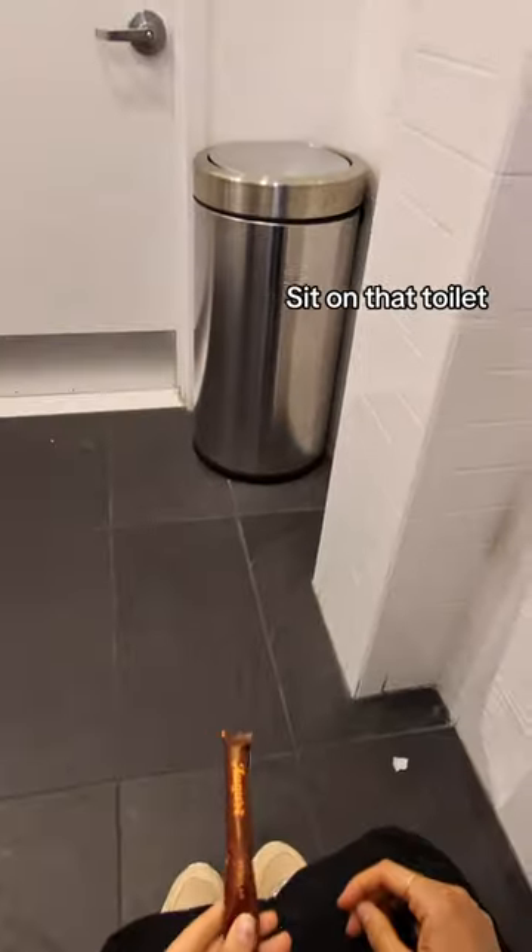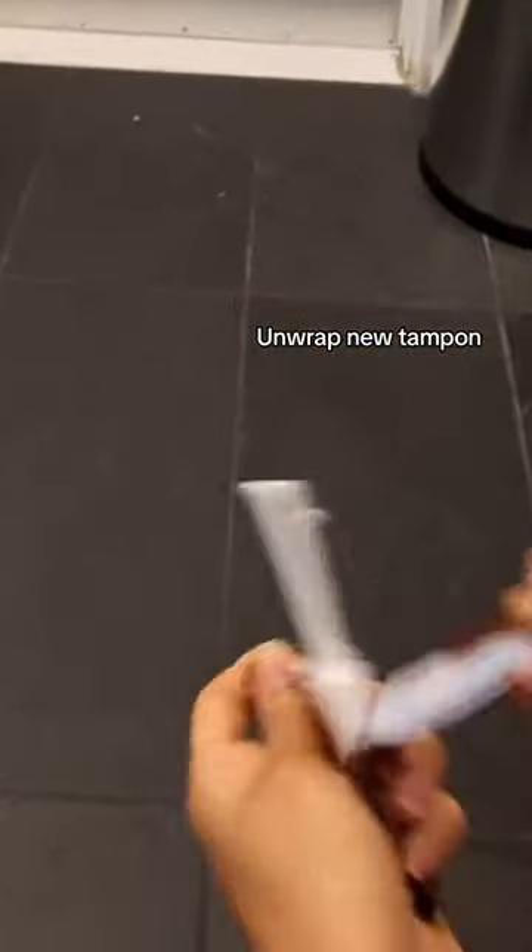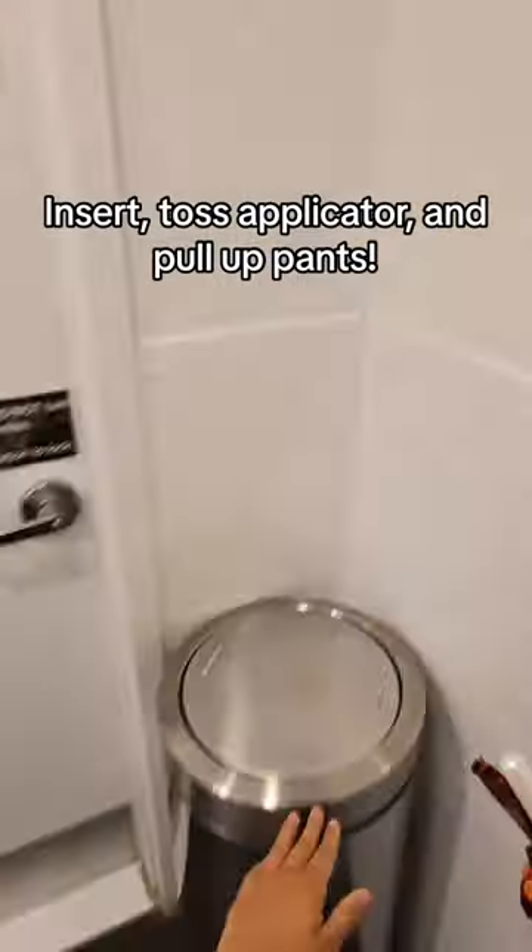Sit on that toilet. Use toilet paper to help take out the used tampon, roll it up and throw it away. Unwrap new tampon and insert, toss applicator.